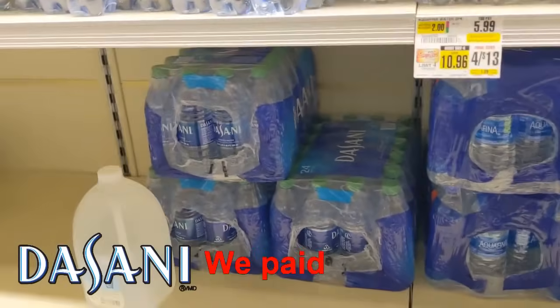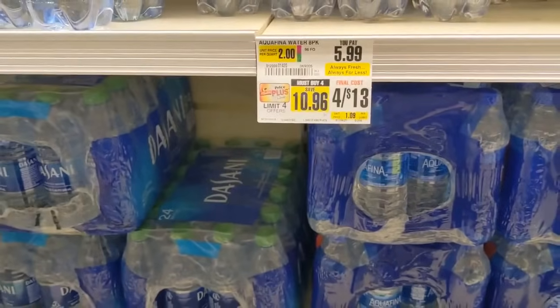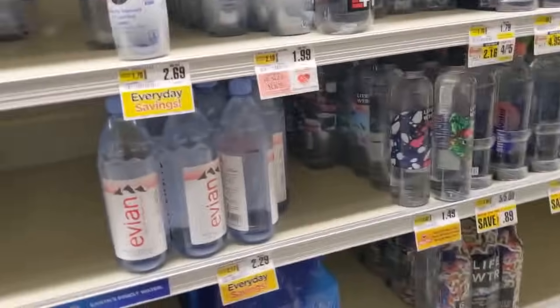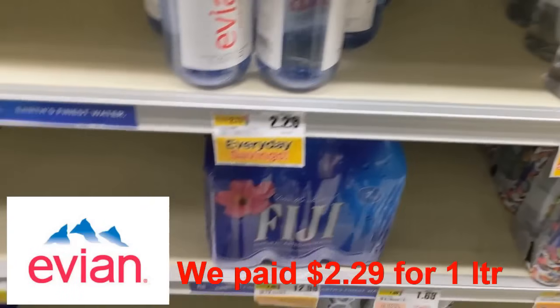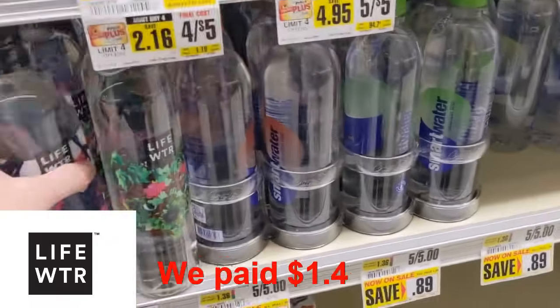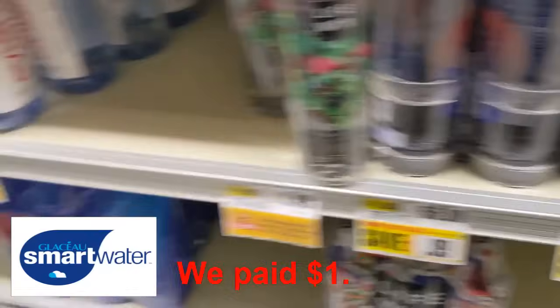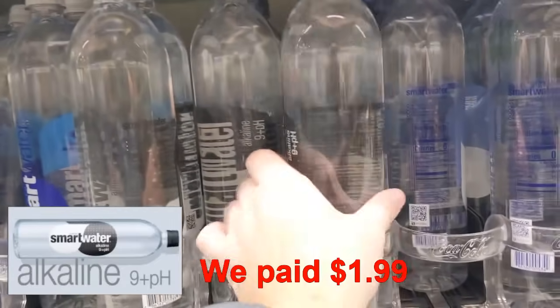We got a case of Dasani over here — can't really figure out the price. I can't really tell where the Dasani's are located. So now we'll take a look at the other brands here: Evian at $4.29, Life Water, Smart Water.